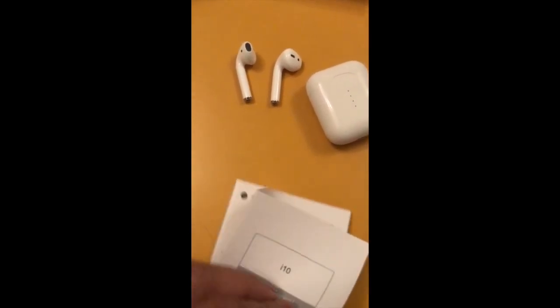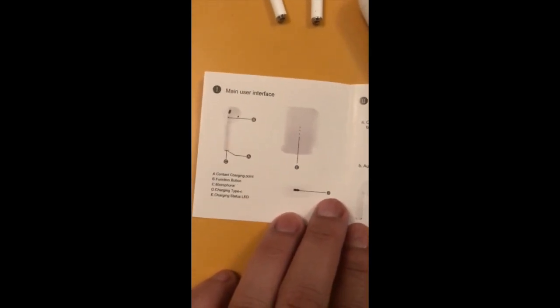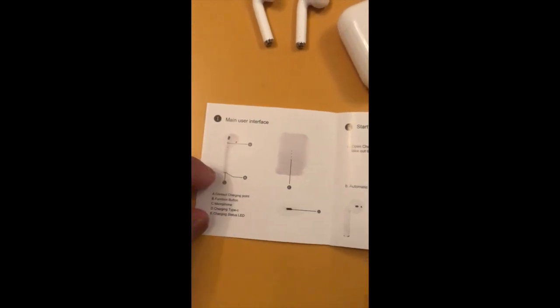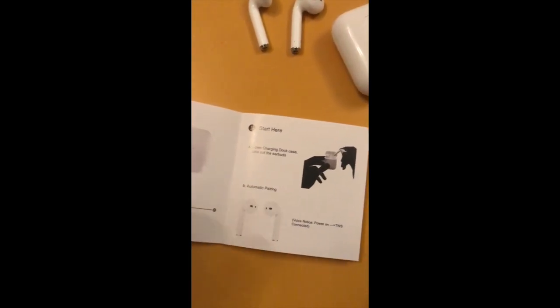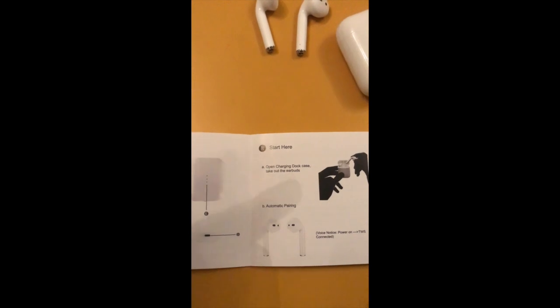Delving into the manual, you can see exactly where all the functional parts of the AirPods are. At the bottom you've got the charging contacts, at the top you've got the function buttons, and on the front you've got the charging indicators with the USB-C on the bottom of the case.